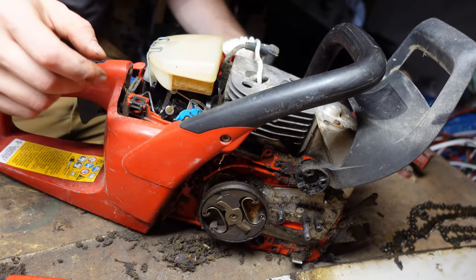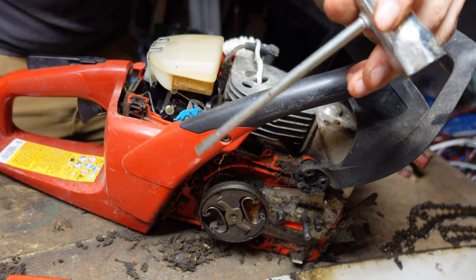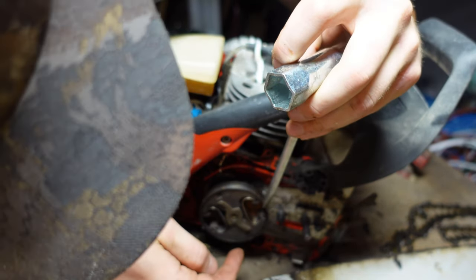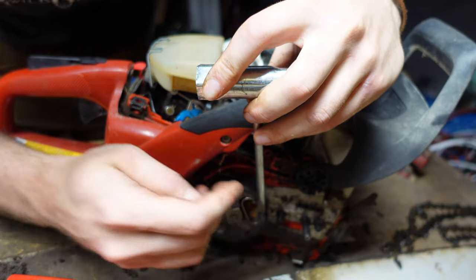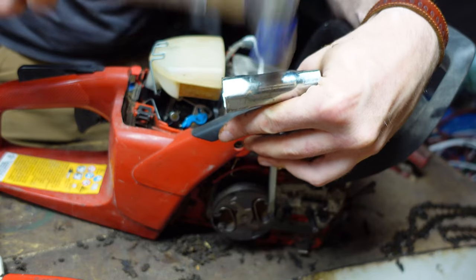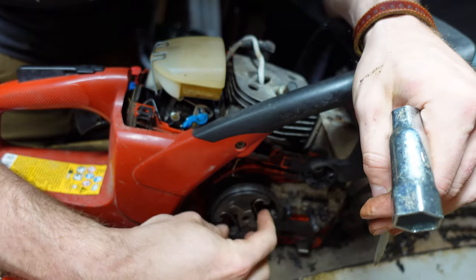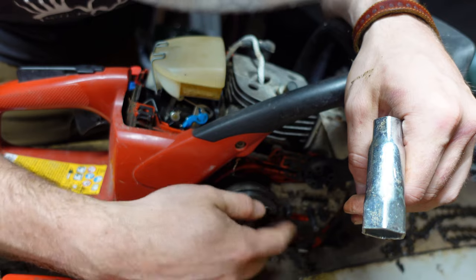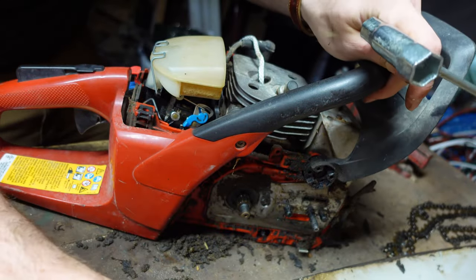From there, you can take your spark plug wrench and a hammer. If you look on the clutch, there are markings that indicate which way is off. On this chainsaw, it would be clockwise. Find the edge on the inside and give it a couple of taps — it might be hard to get the right angle. And off will come the sprocket and the clutch.